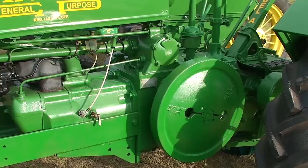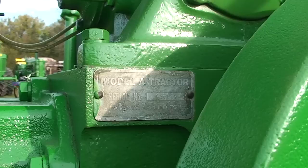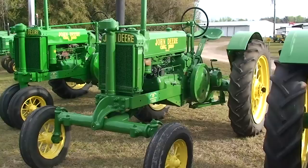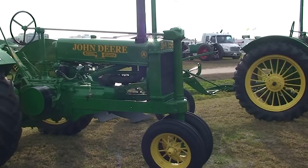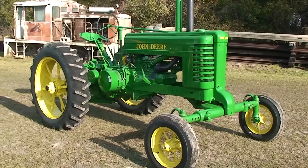1936 Model A. This is the Model A versus the Model B — bigger flywheel. Model A serial number, serial plate. Model A decal on the seat. Unstyled Model A W. The Model A in general has a larger frame than the B. You can see the steering mechanism is larger. 1440 A W, Model A W.